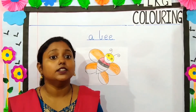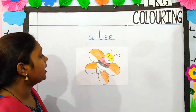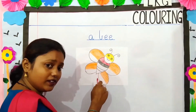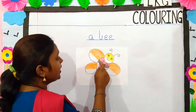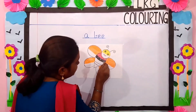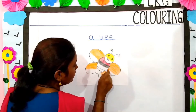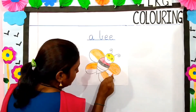Next, we shall color the picture of a bee. Which color have I used here children? I have used orange, yellow, red and black. Now we shall start with orange color. Of course, you have to do in the same direction. Always remember children, you have to color in the same direction.